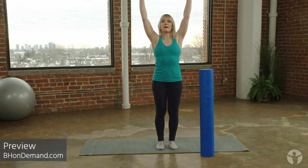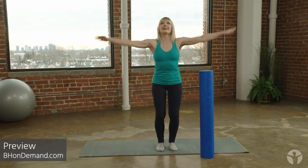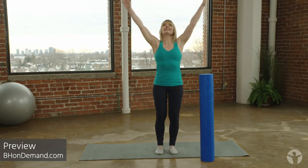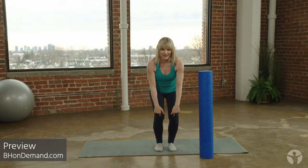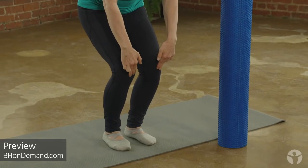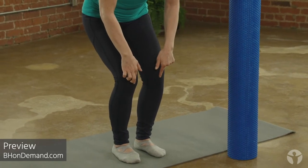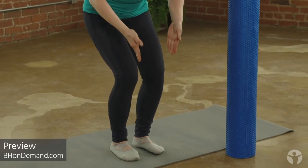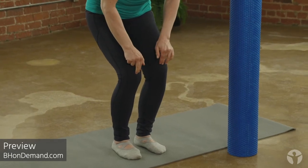Inhale now as you reach up and exhale as you come down in a squat. Inhale up and exhale squat. Inhale up and exhale squat. I'm going to bring your attention now to your knees — they're a little bit forward of your toes, so if that's uncomfortable at all you're going to sit your weight back a little further. Very important to get your knees to line up with your second toes.